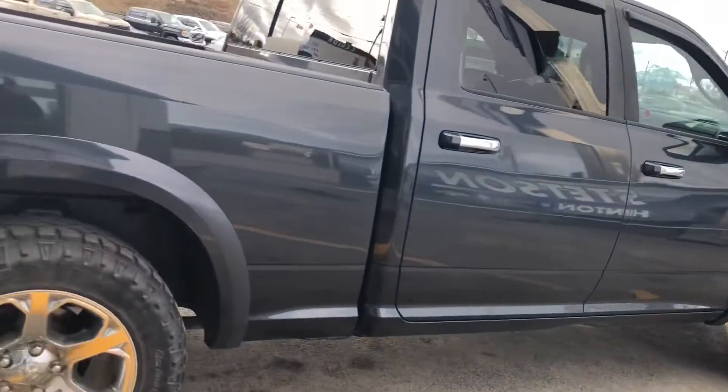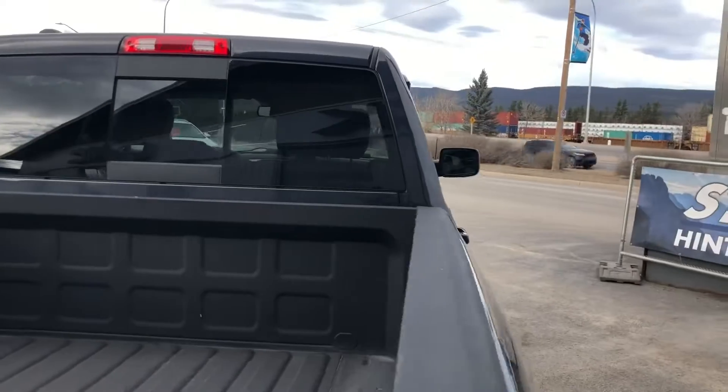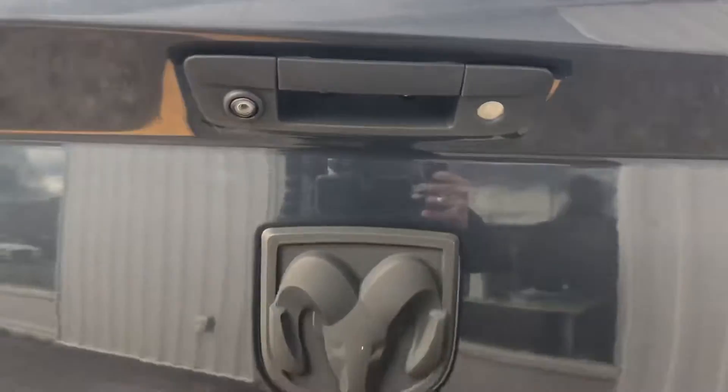Coming up to the Dodge back rear tire and rim setup. It has the power slider for the rear glass, with a box slider throughout. Over to the back, you've got the rear view camera on the tailgate handle.